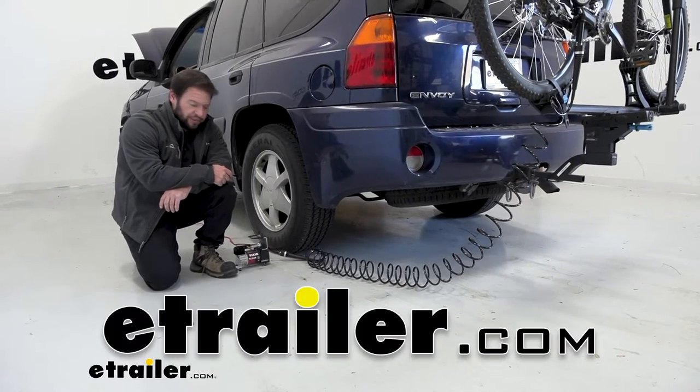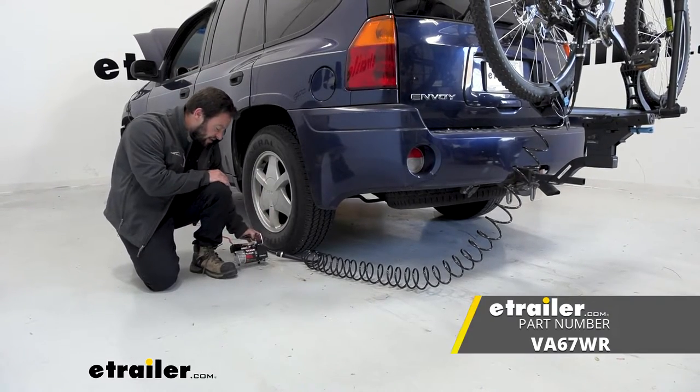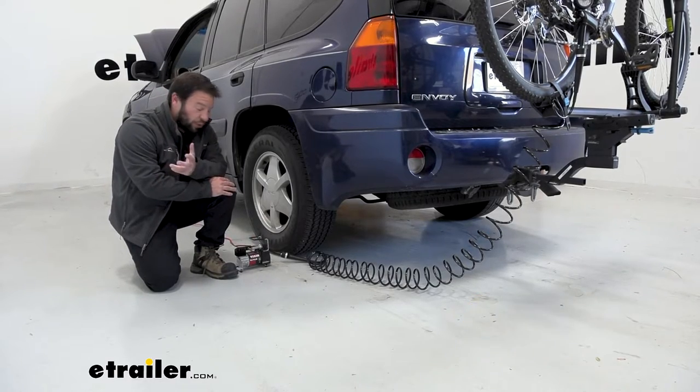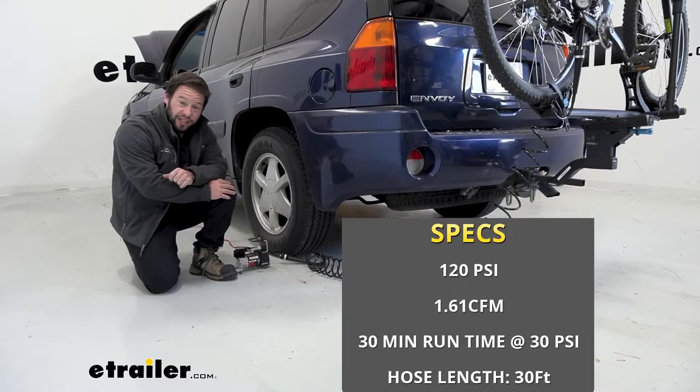What's up everybody? It's AJ with eTrail.com. Today we're going to be checking out the ViAir TLC Plus. It's going to be a 120 PSI compressor. It's portable — you can hook it up to your battery and air up your tires. Let's check it out.